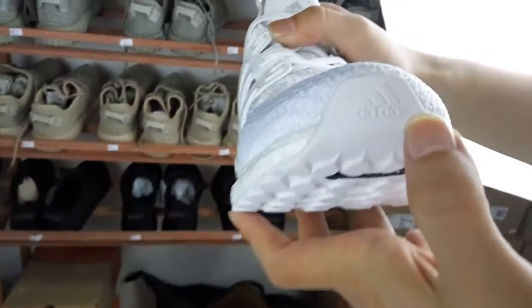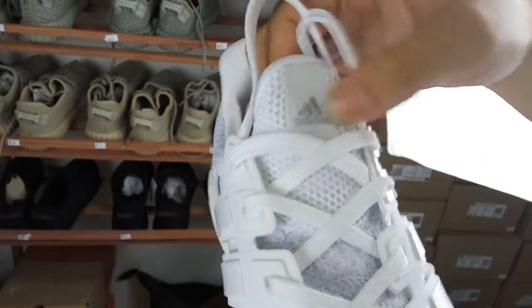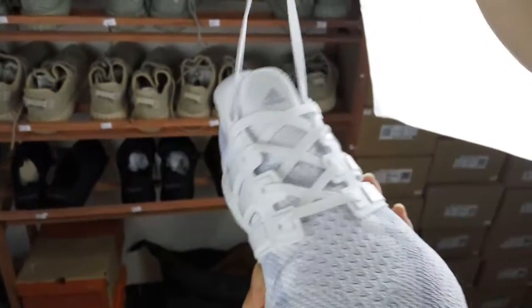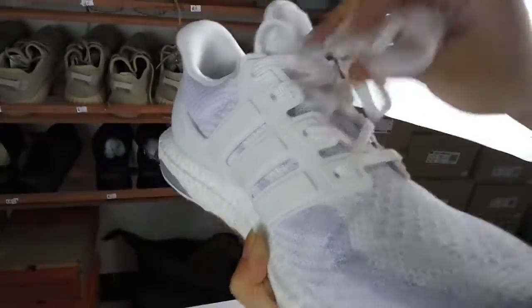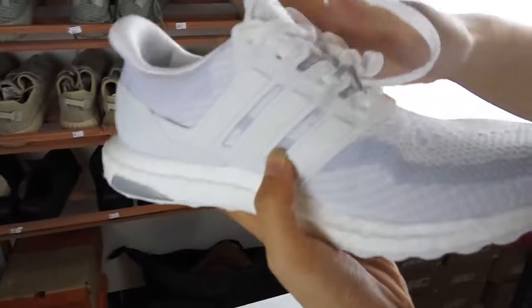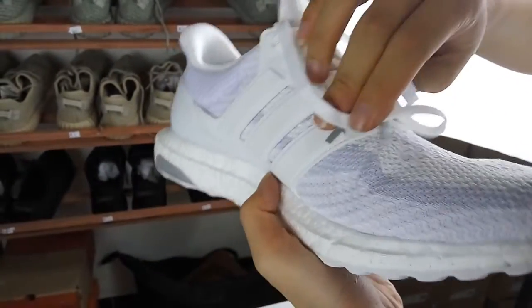We can see this is the Adidas logo. And here is also the Adidas logo. And the suits lace is also white to match the overall style. Then this is made up of TPU materials. It's very fashionable.